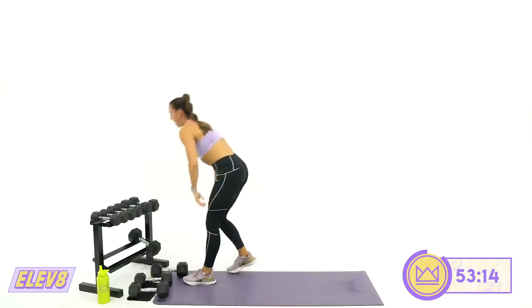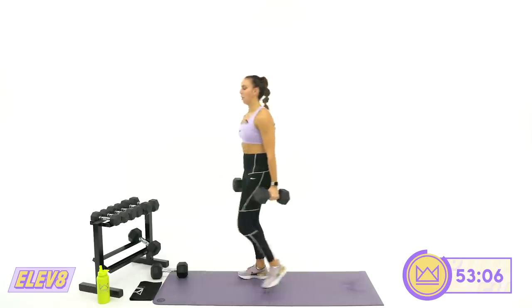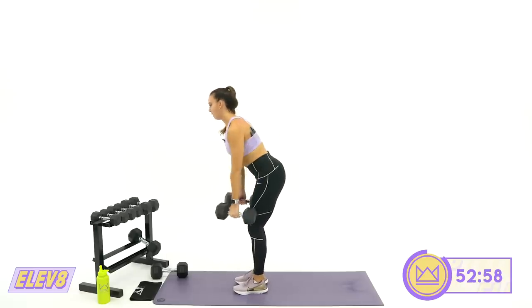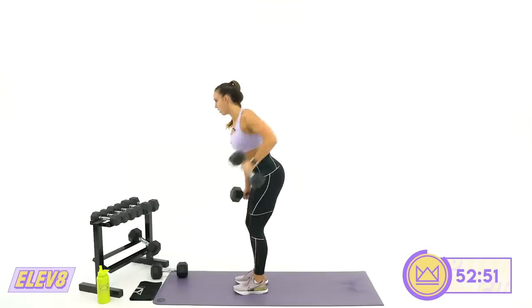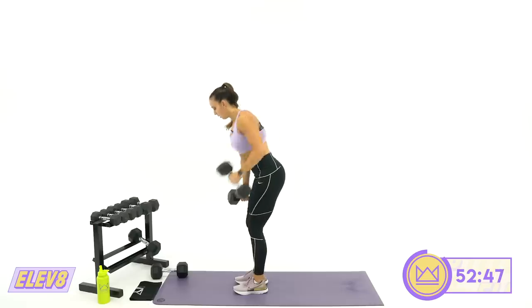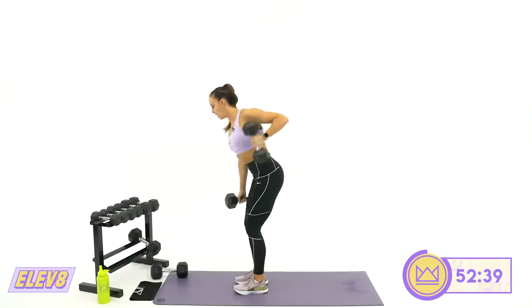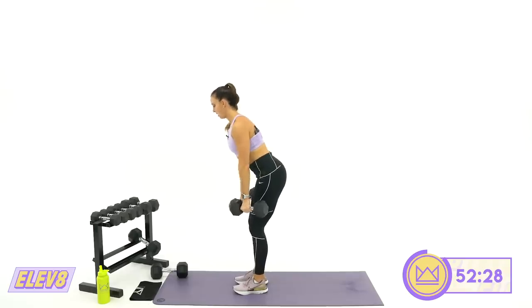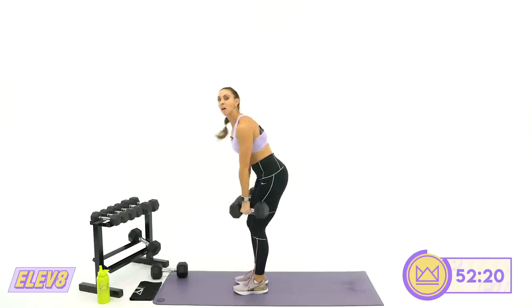Come on up — bent rows. Alternating or together, whatever you choose. Make sure your back is nice and flat. Pulling right back toward your hip — make sure you're not pulling up into your armpit but pulling backwards toward your spine. Keep pushing yourself. This is all about strength today, so I need you to be able to breathe and last. Five, four, three, two, one. Amazing.